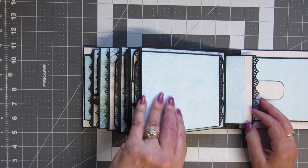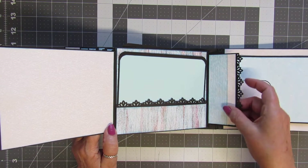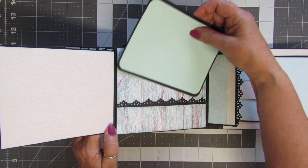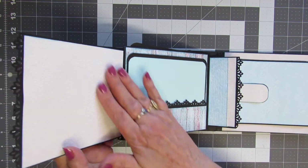Here we want to open this — it opens two ways with magnets. There's a photo mat, a photo mat with a photo mat in it, and you can put a photo here.